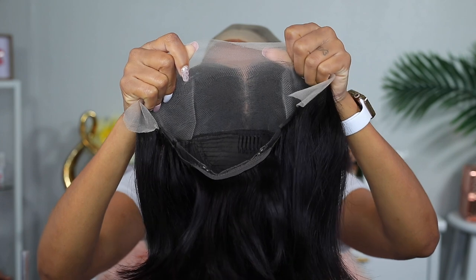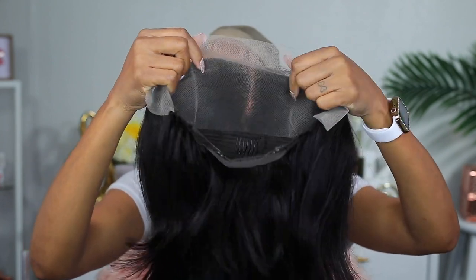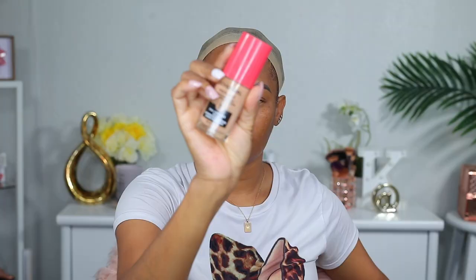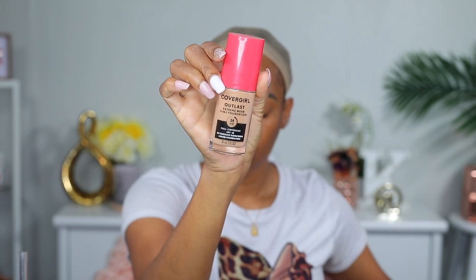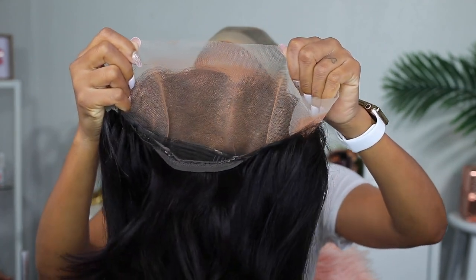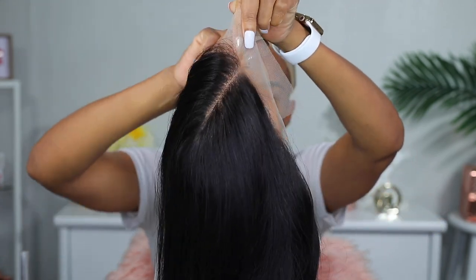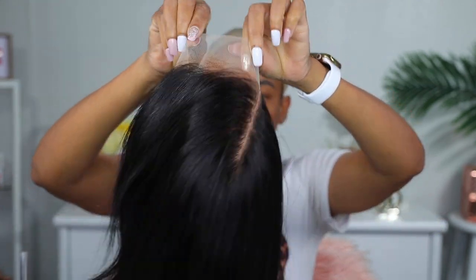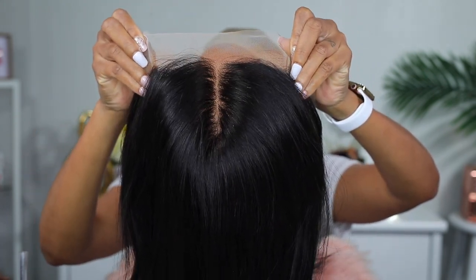Like I said before, the lace isn't pre-bleached or pre-plucked, so I'm gonna go ahead and use some foundation to tone down the color of the lace. This is the foundation I'm gonna be using — it's by CoverGirl. I'm gonna pluck the hair off camera. So this is what it looks like now that I've added the foundation onto it, and it's looking better — it's more pleasing to me.